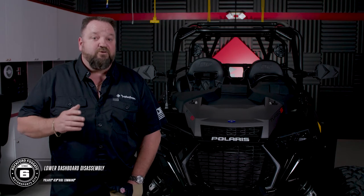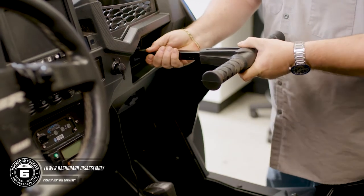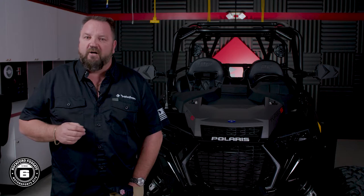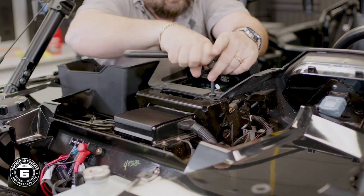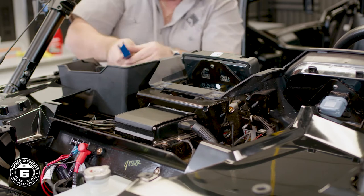For the lower dash assembly, let's remove the passenger grab bar. You have four screws holding the dash and two pushpins located in the upper cargo pocket. Disconnect the ignition and any other gauges, switches or accessories you may have hooked up, then pull the dash from the car.